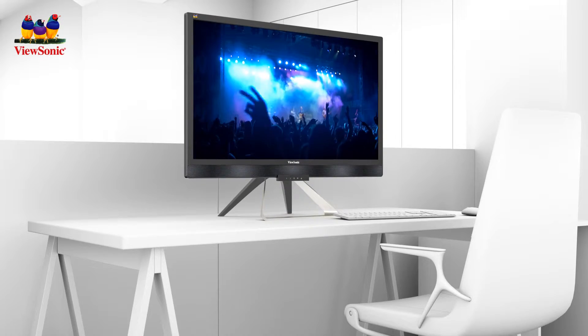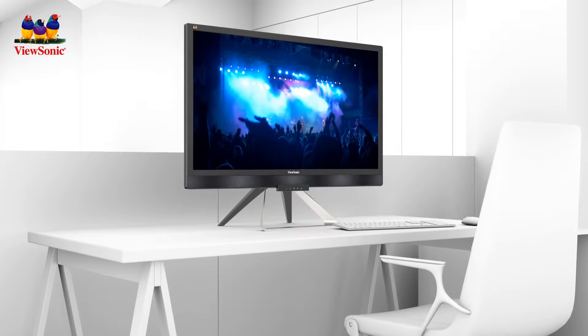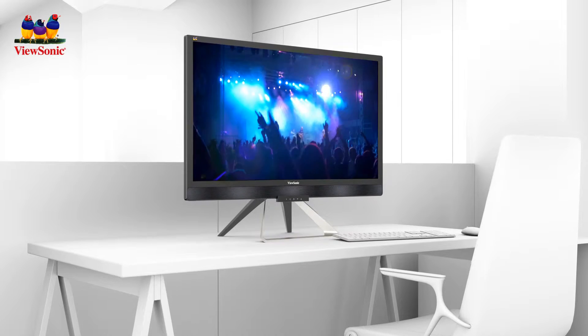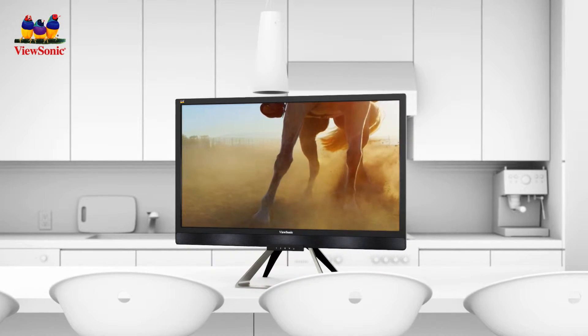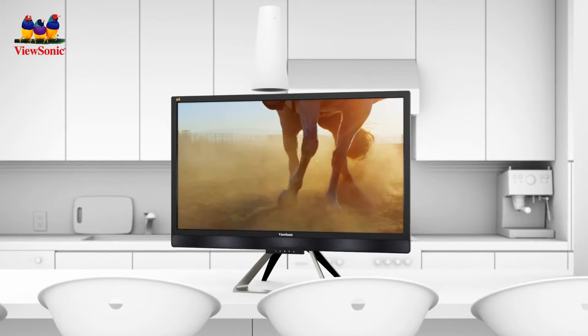Designed to be the perfect entry point into the world of Ultra HD monitors, the VX2880ML 4K can seamlessly integrate into any space of your home thanks to its VESA-mountable functionality.